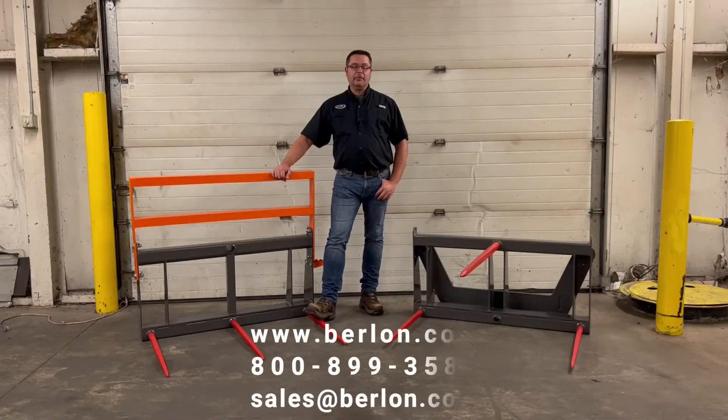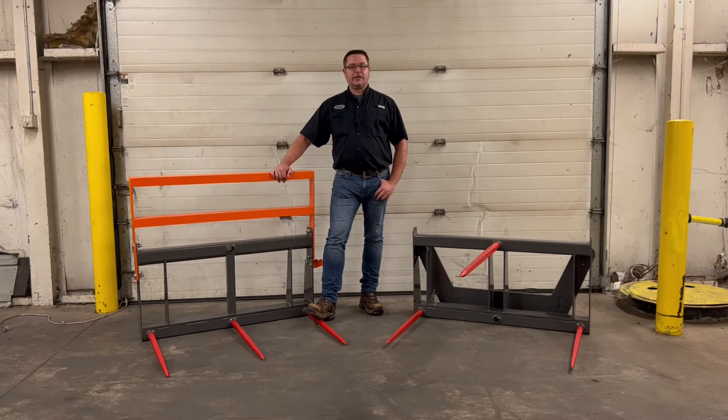Check us out online at berlon.com. If you have any further questions, feel free to give us a call at 800-899-3580, or shoot us an email at sales@berlon.com. If you need to get one of these for yourself today, visit your local Berlon dealer.